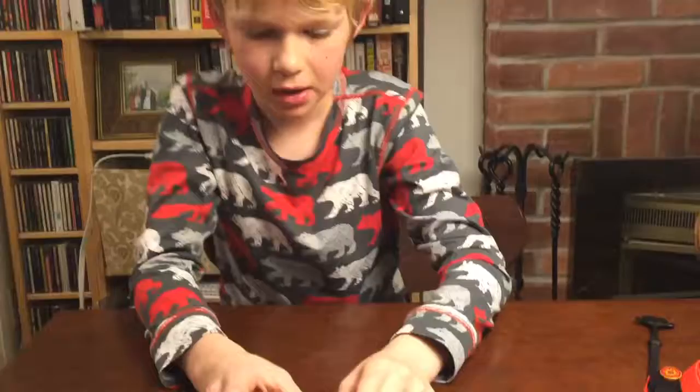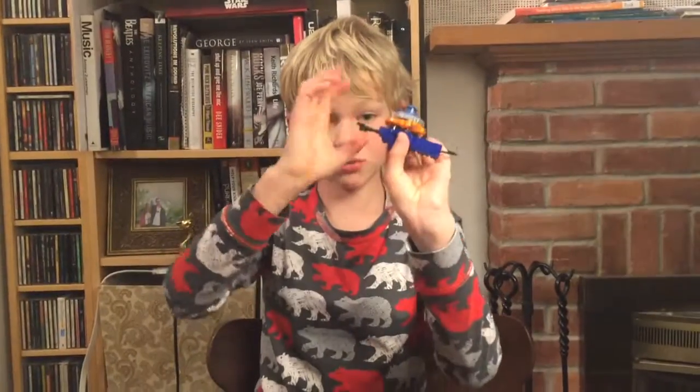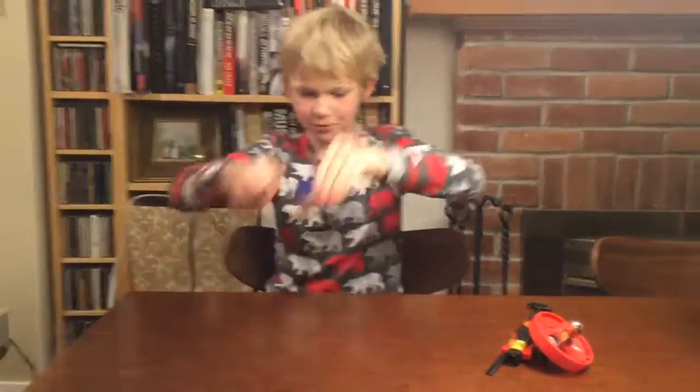Most people put it upside down, but when I do it, some Beyblades — like my Beyblade — it'll just fall off. So I go like this: three, two, one — let it rip!